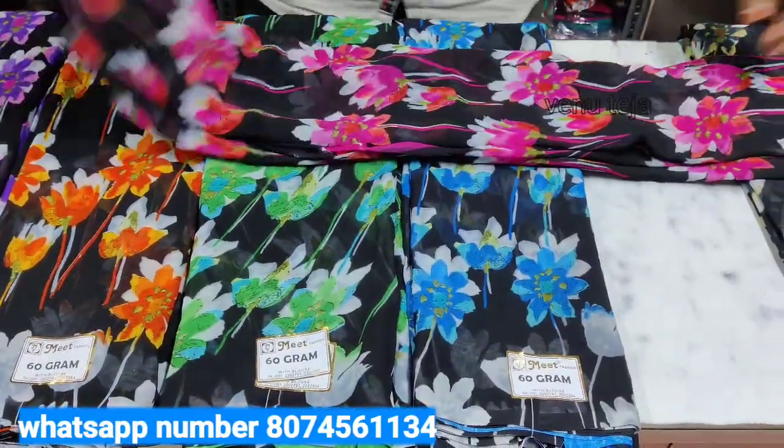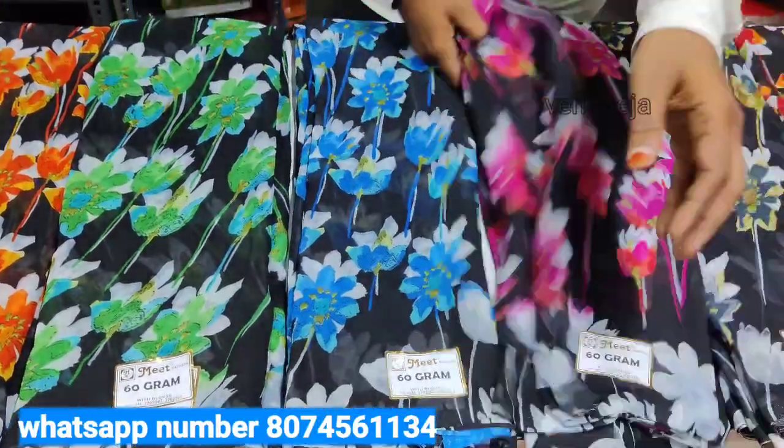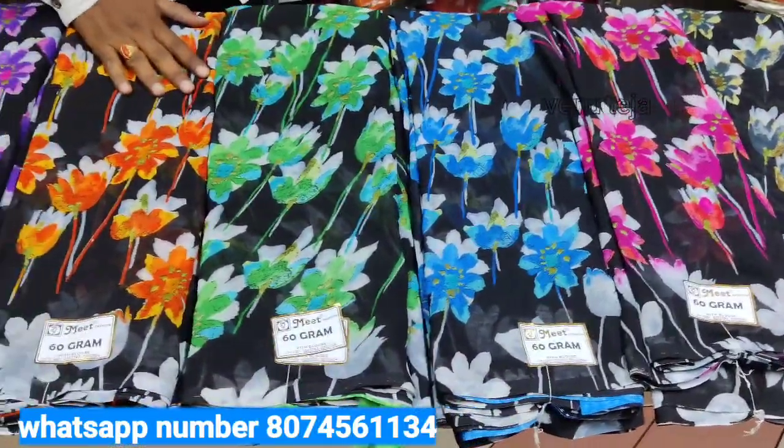White color is very good. Class color is very good. Black color is very good.